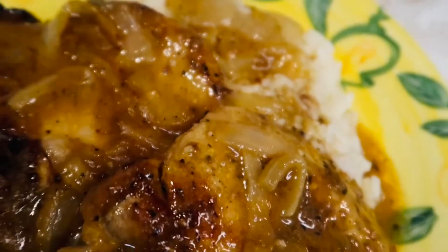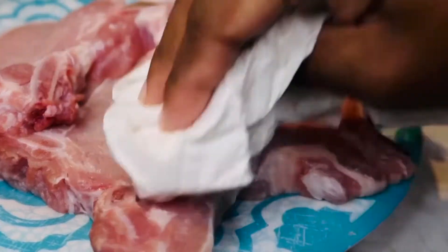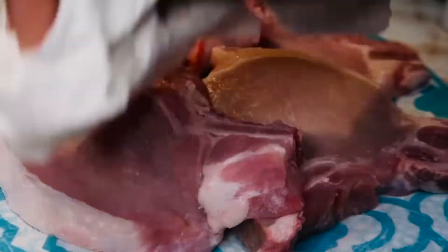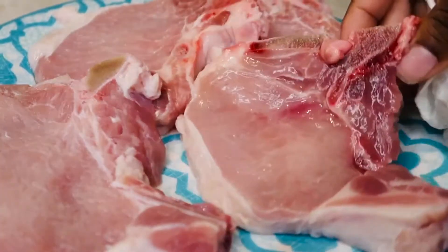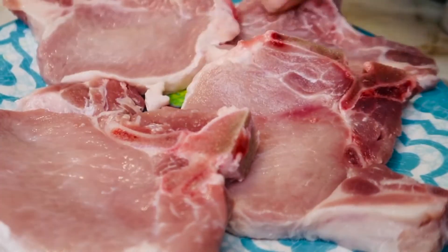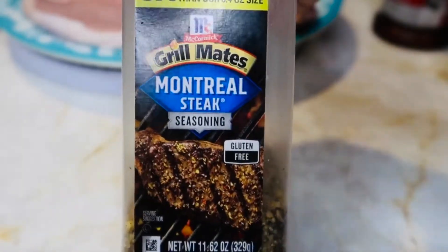To start, I'm starting off with some freshly cleaned pork chops. You always got to clean your meat — I don't care what nobody says, I clean my meat. I'm drying them off with just a paper towel and I'm going to get ready to prepare my seasonings. For this recipe I use basic seasonings: seasoned salt, garlic powder, steak seasoning, and onion powder.